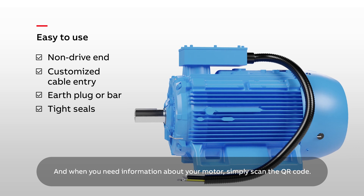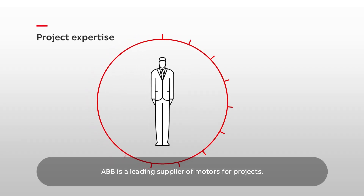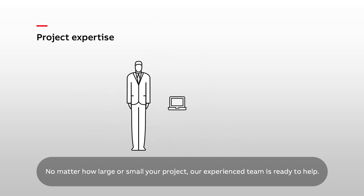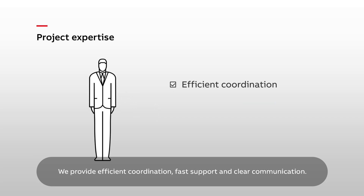And when you need information about your motor, simply scan the QR code. ABB is a leading supplier of motors for projects. No matter how large or small your project, our experienced team is ready to help. We work with you to create a straightforward roadmap.